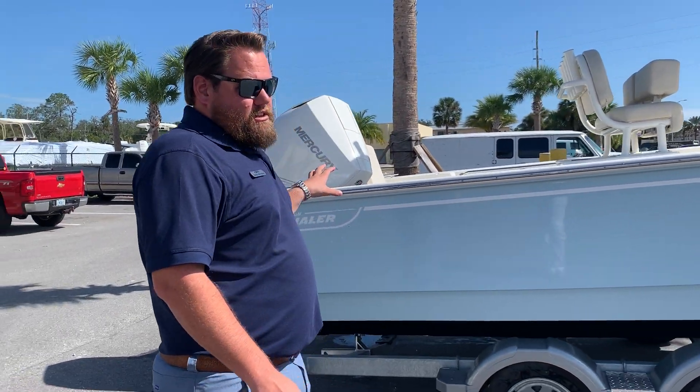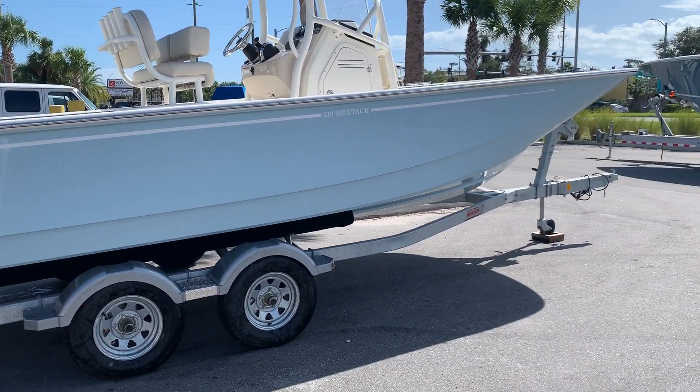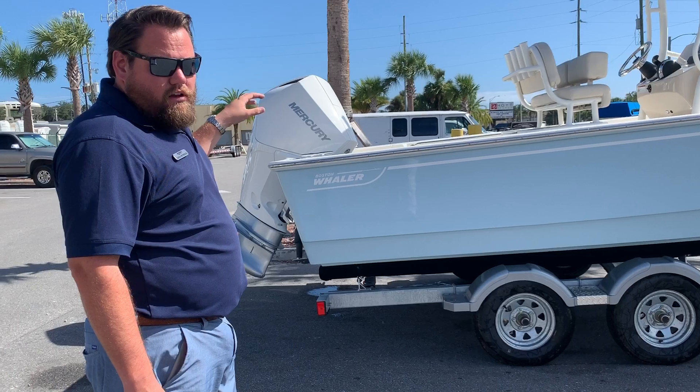Hi, Zach Petros here from Marine Mac Jacksonville. We're standing next to a brand new Boston Whaler 210 Montauk. This is the new redesigned hull for the 21 Montauk, powered with a 200 Mercury V6 in white.